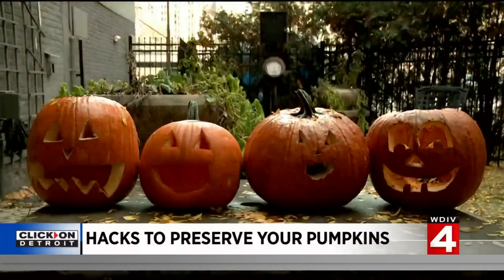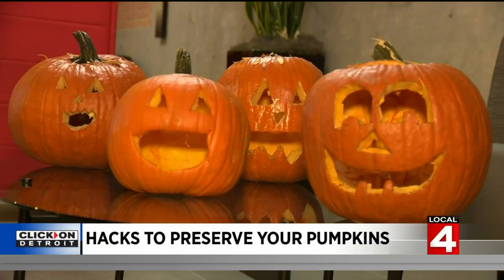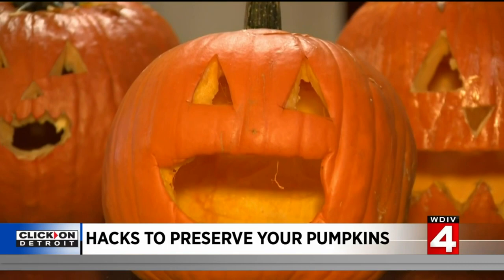One week later, the results are in. The pumpkin without anything added is looking a little scary. But the rest of the hacks actually seemed to work. The bleach, the jelly, the WD-40 — all kept each pumpkin looking much better.